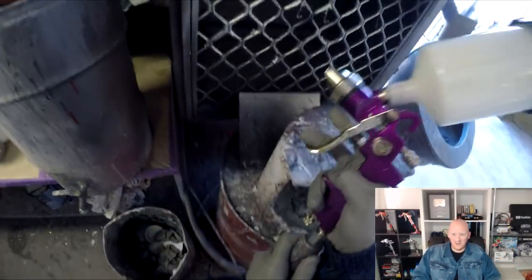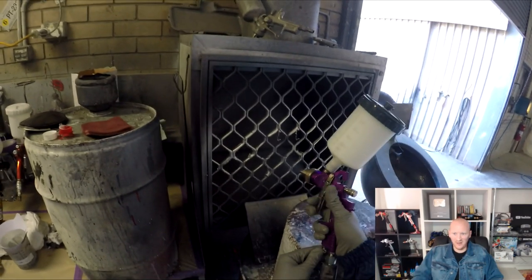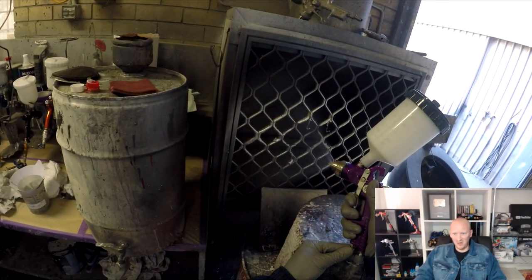It's a $10 spray gun — what do you expect? The trigger sticks, the air valve sticks on the trigger as well, and the fan is kind of terrible.